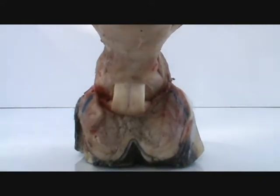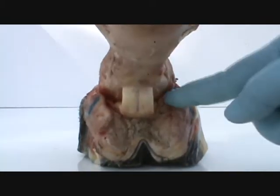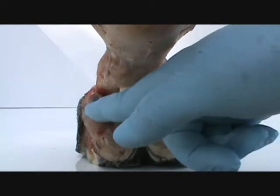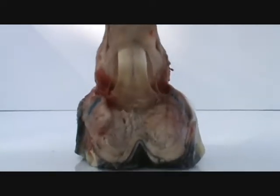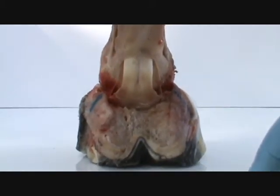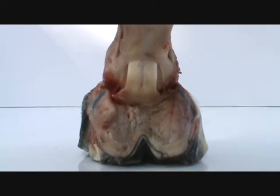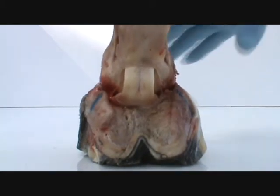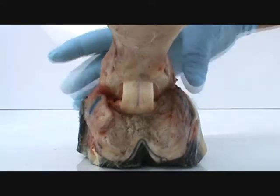They talk about heel expansion. Well, where you need the expansion is up here. Where you need the freedom is up here, for that to widen out — and the heels just barely move. If you watch any of the videos on YouTube, they just barely move. So when you're thinking of a foot expanding, it don't expand much. But where it does really move and expand is up in here when that's pushed down.